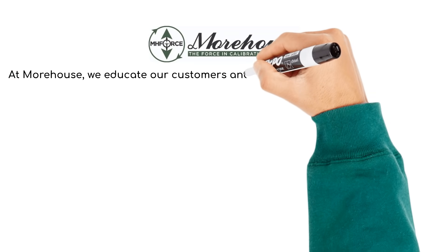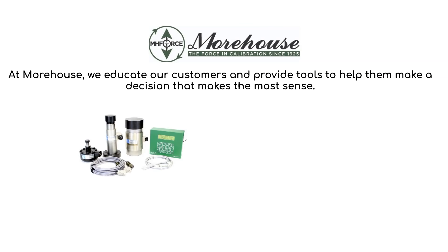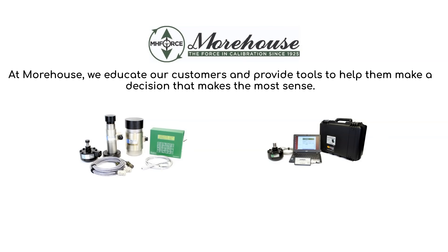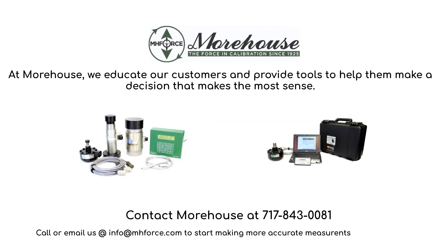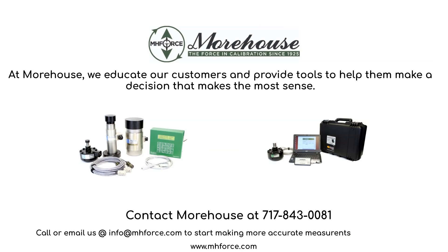At Morehouse, we educate our customers and provide tools to help them make a decision that makes the most sense. That decision could be our small compact concrete kit, or it could be a single load cell system for low forces. It could even be something someone else offers — whatever it is, we're here to help. If we don't supply the system, we can certainly supply the calibration. Call us if you want to speak to a live person, or email us — whatever your preferred contact method. If you want to learn more, visit us on the web at www.mhforce.com.